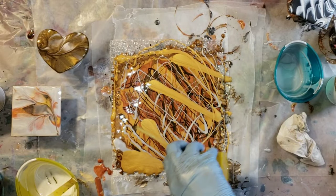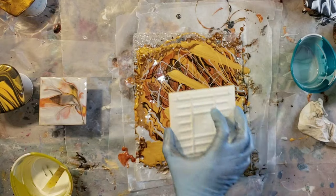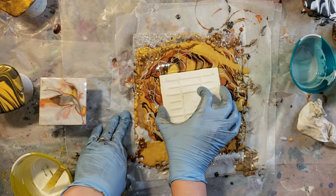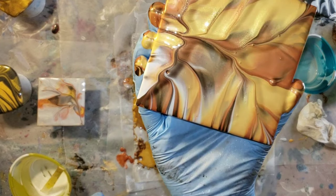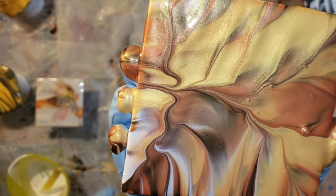So I have all my paint down. I'm going in with a 4x4 ceramic tile and I'm just going and kind of pushing it straight down and lifting up. But check it out — look at how fun this turned out. I just love all these colors together, they're so pretty.